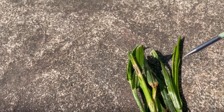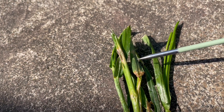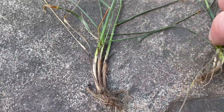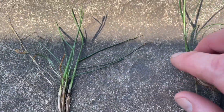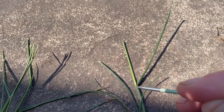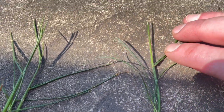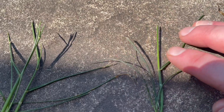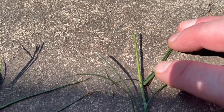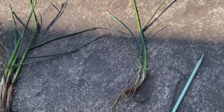On the perennial rye, the serrations are not really feelable. Over here with the fescue, a couple of identifying factors are easier to point out — it has leaf blades that branch off at sharp angles, and you can actually feel the serrations on these leaf blades. You can feel the serration if you run your finger along it. Aside from that, there's the deep bluish-greenish color.